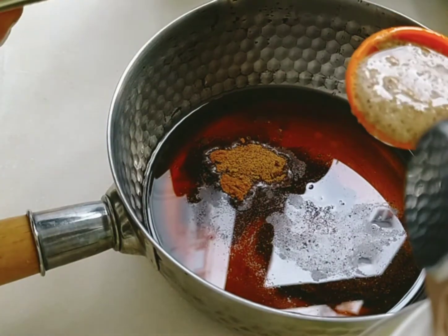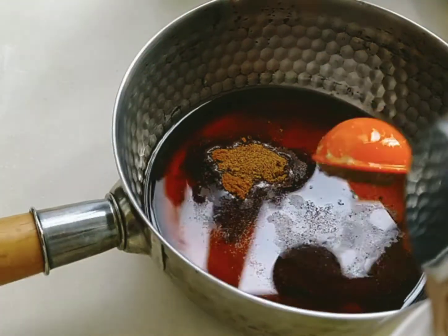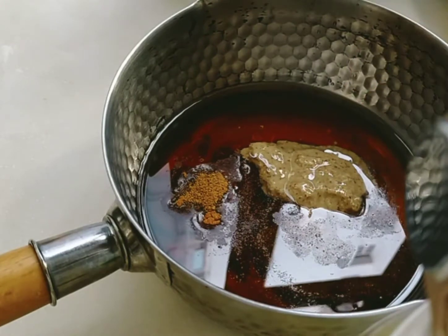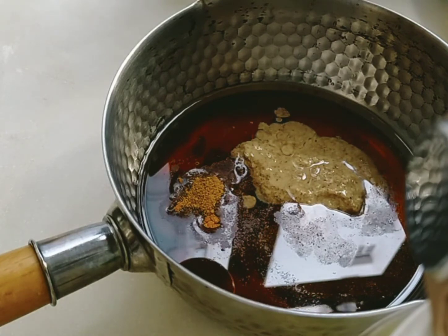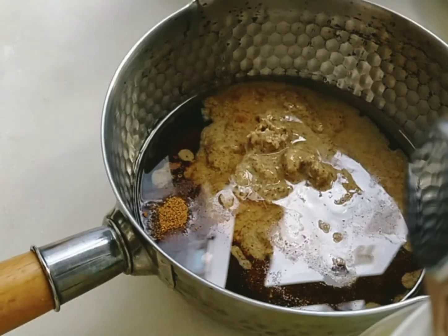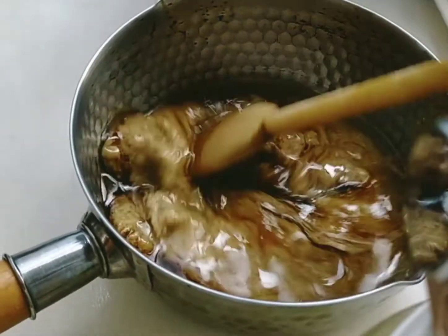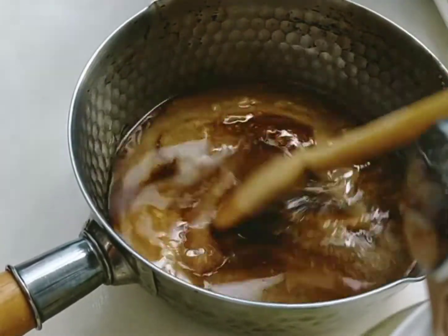Now add eight tablespoons of almond butter. Before preparing your syrup, make sure to preheat your oven to 150 degrees Celsius so it's ready when the syrup is done.